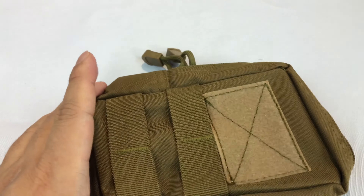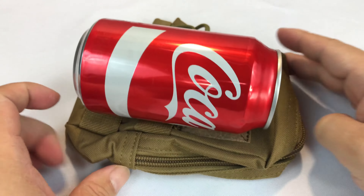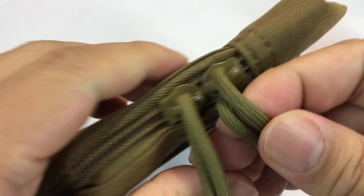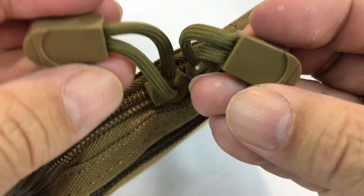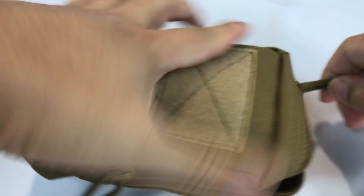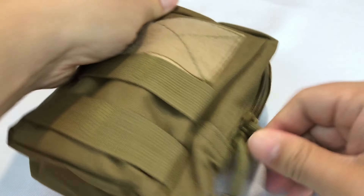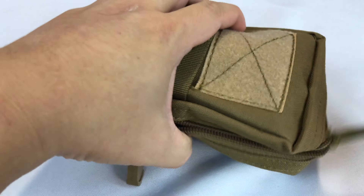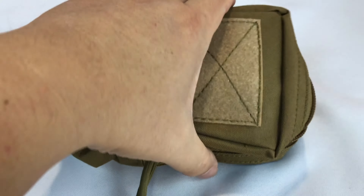It's pretty small. I busted out this Coke can here just to kind of give you an idea of how big it is. And in fact, if we open up this main pouch — which has two zippers, both of which have metal paracord with these little plastic tabs on the end — I could probably put this whole Coke can in here and close it back up. It's not exactly the shape it's meant to be, but this is actually pretty voluminous as an EDC pouch.